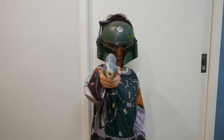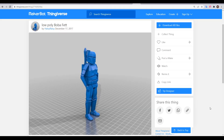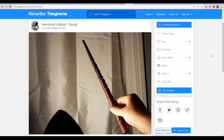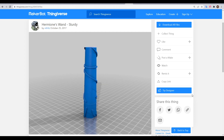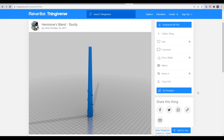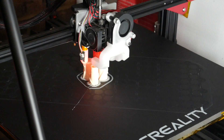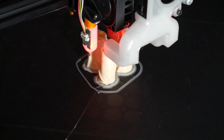Now we need some objects to print. For this video, I let my kids pick an object each. My son picked this low poly Boba Fett by Hatsy Flatsy, which is printed in two separate pieces with a connector for the neck. My daughter picked something from Harry Potter — Hermione's Wand, the sturdy edition, remixed by M Fritz to split the wand into three parts, again joined with printed connectors. My printer of choice was my CR10 Max, fitted with a Hemera and a large 0.6mm nozzle.